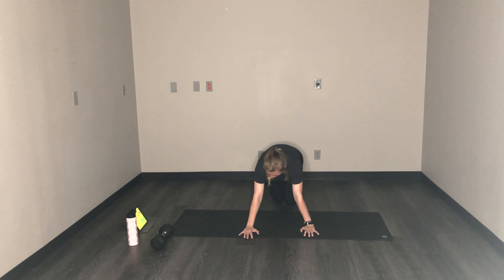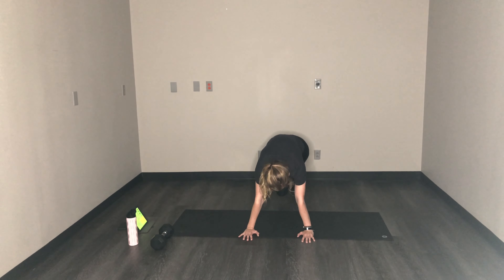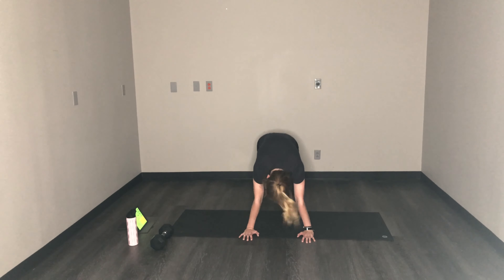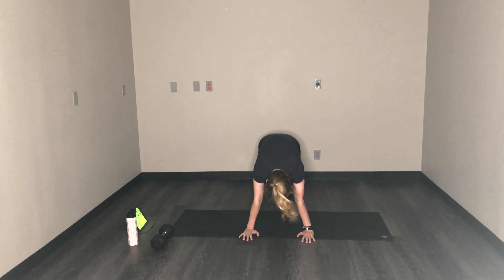Get ready for mountain climbers. Mountain climbers for 15 seconds. You got this. Push it! Shoulders over your wrists. Drive it home.